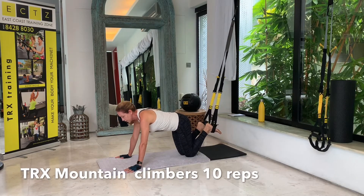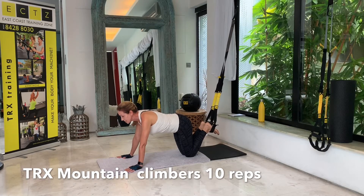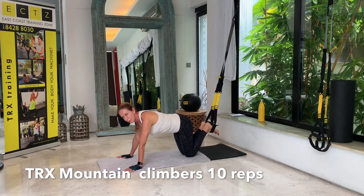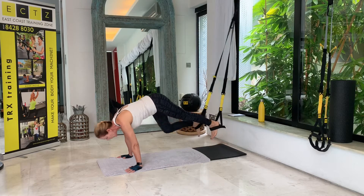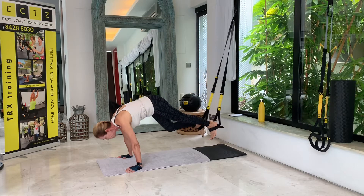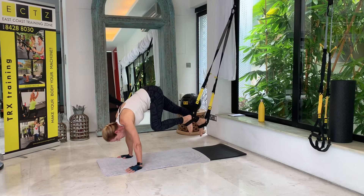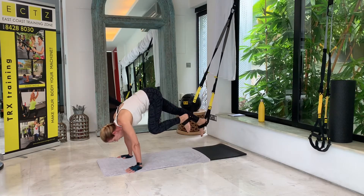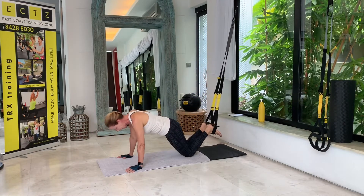Our next one is a little harder. We did mountain climbers last week on elbows in a plank on elbows — this time we'll do them in a TRX plank on hands. Get back into that high plank, and then from here: one knee in, hip up, other knee in, hip up. We do ten repetitions — three, four, five, six, seven, eight, nine, and last one. Back down to the floor.